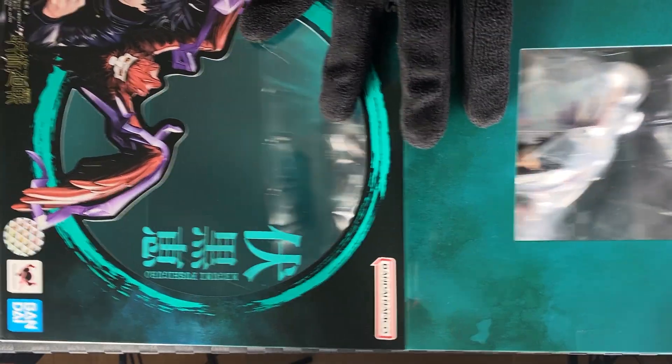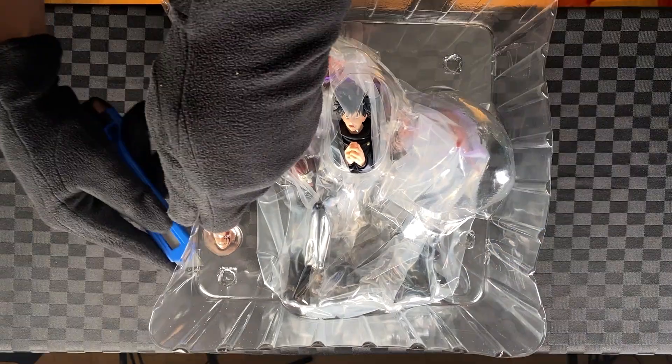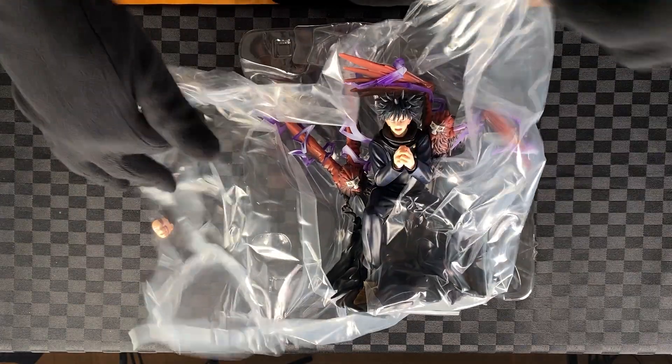Open the lid, take out the blister pack, cut the tape. Take out the extra face plate, unwrap the plastic, take out Megumi.